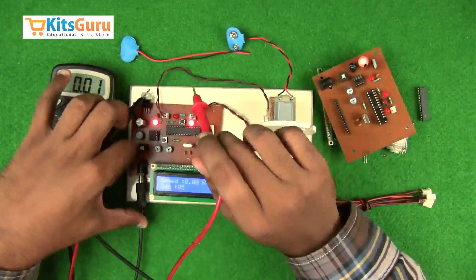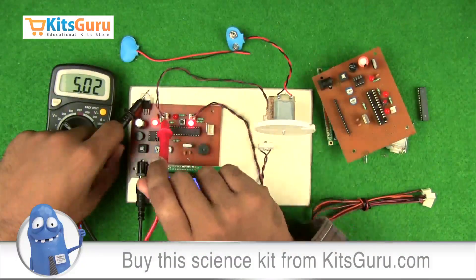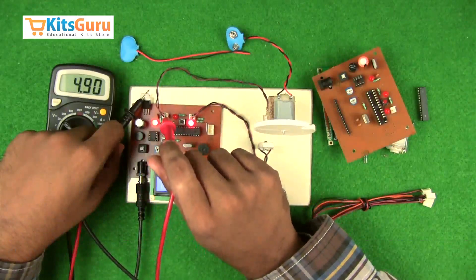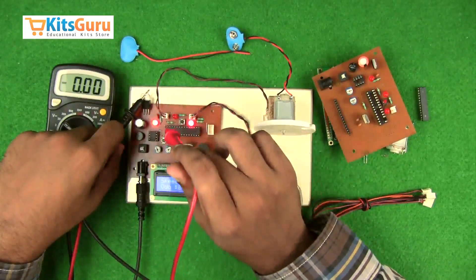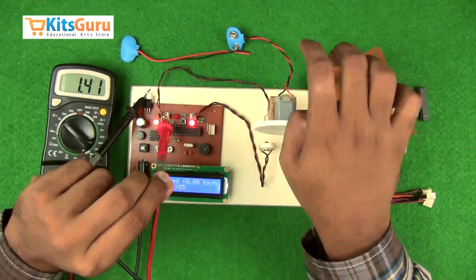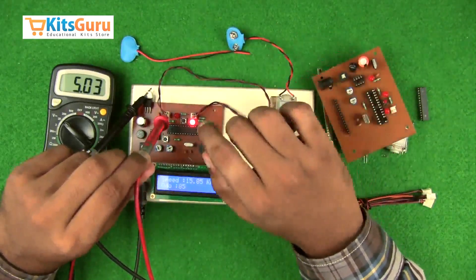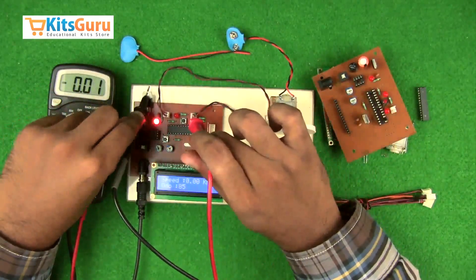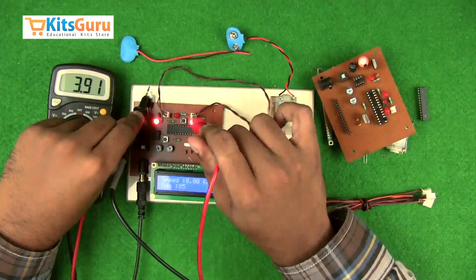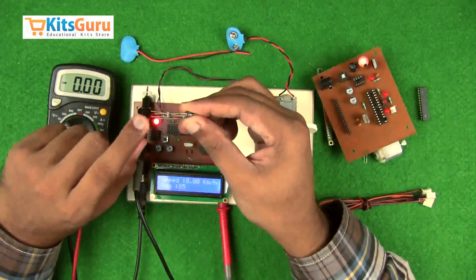For the IR receiver, the positive 5-volt supply has to be connected to the negative end of the receiver, and the other terminal is ground. The other pin varies because it depends on the signal — you can observe this changing while the signal is present. For the IR transmitter, the positive 5-volt supply connects to the positive end of the transmitter, and the negative end to the negative end. Note that IR transmitters and receivers are like LEDs — the longer stem is the positive terminal.